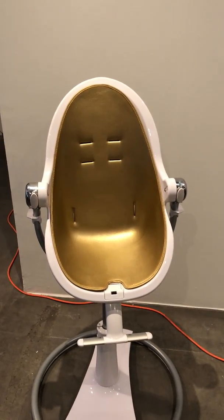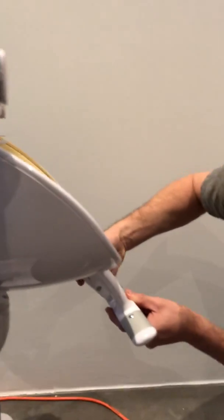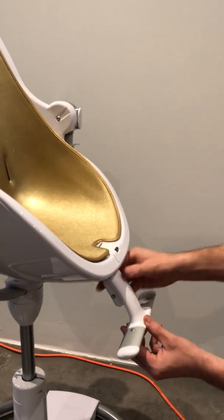The footrest is also height adjustable, as shown. There is a button on the back of the footrest that you can use to adjust the height to three different positions as baby grows.